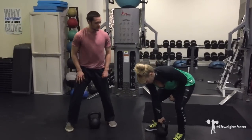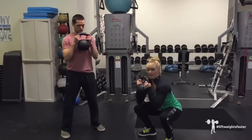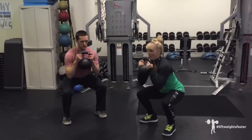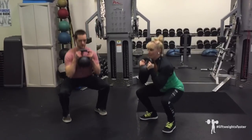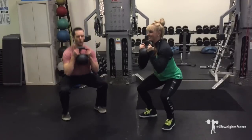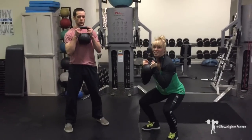For the goblet pulse squat: same setup — goblet clean it up into position. You're going to squat to your depth, come up to parallel, back down, and stand. That's one rep. You're going to do that for 40 long seconds, and then you get to rest for 20 short seconds.